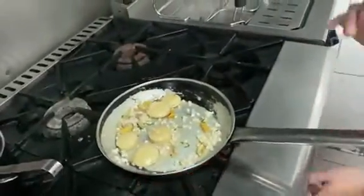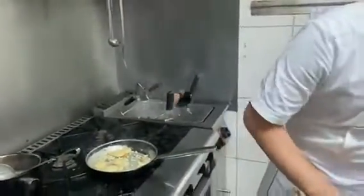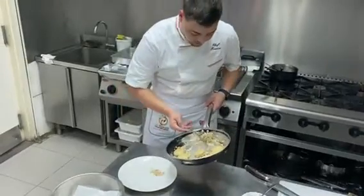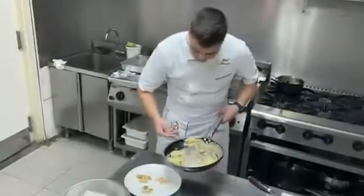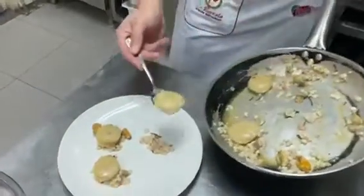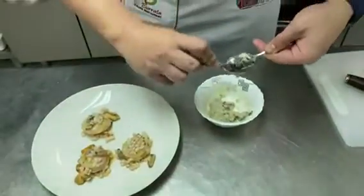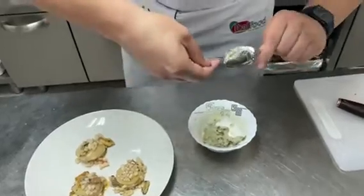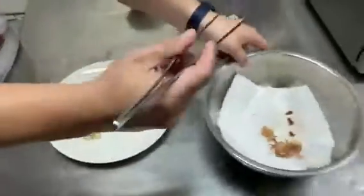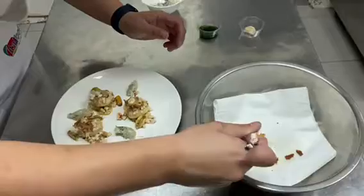Okay, it's ready. Now we're going to add a little bit of shrimp — the rest we're using in another way. We put a little bit of our seafood sauce on the plate, and on top we add a little bit more sauce. We add the raw shrimps, then our gnocchi, and finish with the calamari on top.